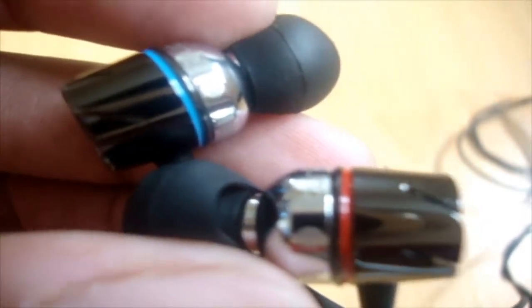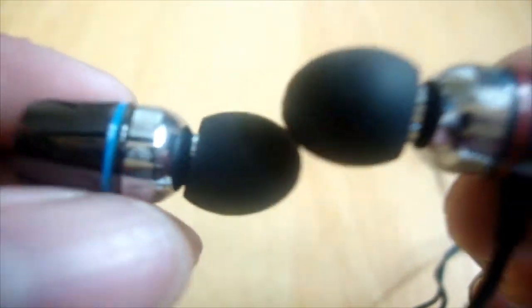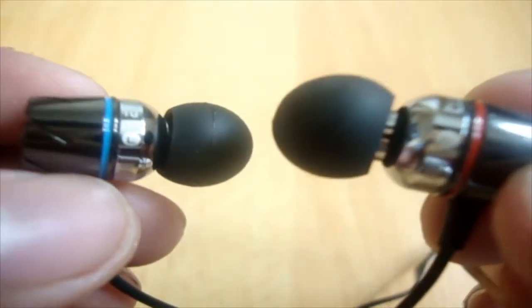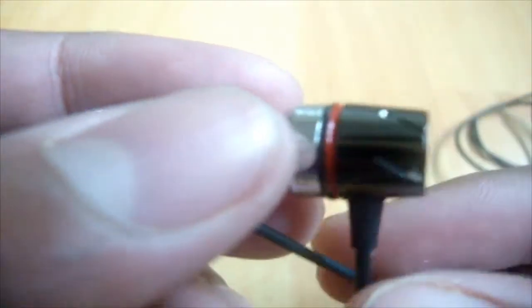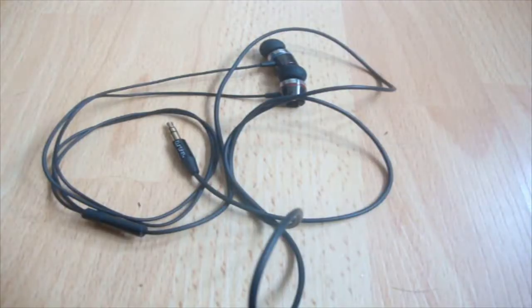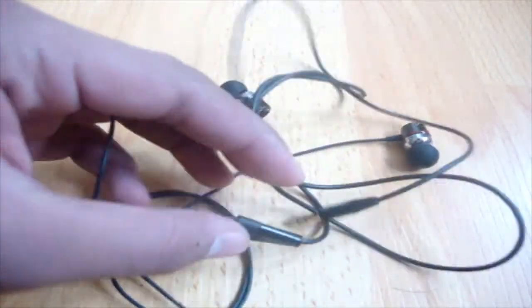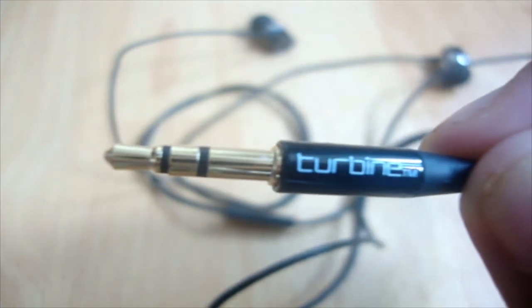Now let's talk about the earbuds themselves. First, we're gonna take a look at the overall design. They have done color coding on the headphones — red being right and blue being left. It's nice that they've done this because these are expensive $180 headphones and they really want to make them professional. They're metal enclosed with a very nice turbine design, and the sleek black chrome really makes them look professional. The cable is tangle-free, though it does tangle a little bit due to the very thin and routed design. It has a 3.5mm straight gold-plated plug, which improves sound quality.